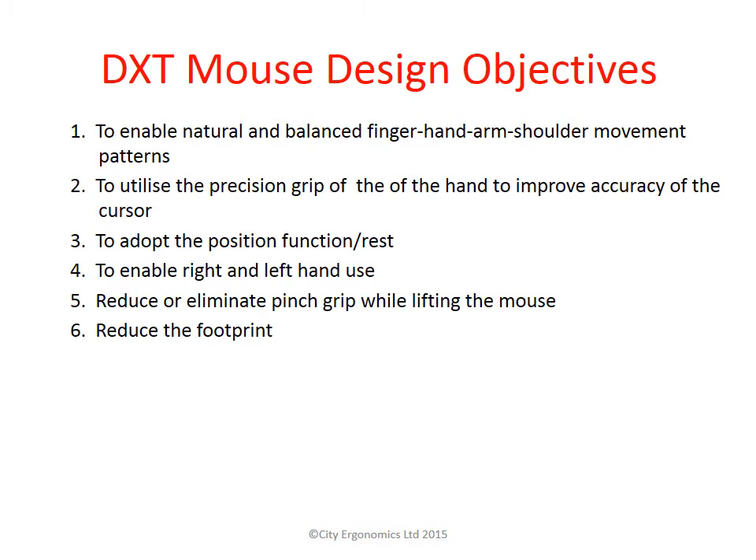The following are the design objectives of the DXT Mouse: to enable natural finger, hand, arm and shoulder movement patterns; to utilise the precision grip of the hand and to improve accuracy of the cursor; to adopt the position of function or rest; to enable right and left hand use; to reduce or eliminate pinch grip while lifting the mouse; and to reduce the overall footprint of the mouse.